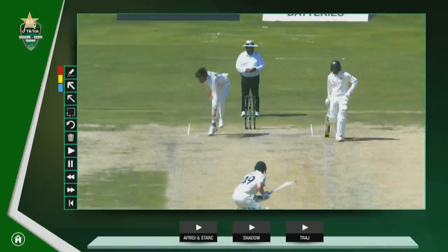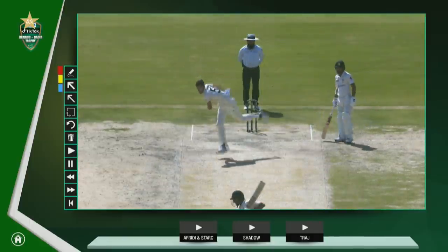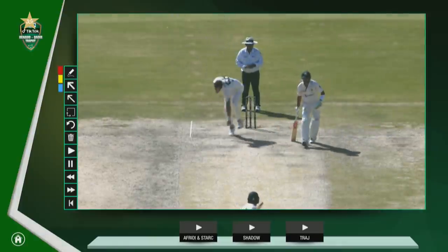So exciting with Shaheen. Obviously last year was so spectacular, the number of wickets. Stark, highly experienced as well. And after Karachi, what he did in that first innings was just fabulous to watch.